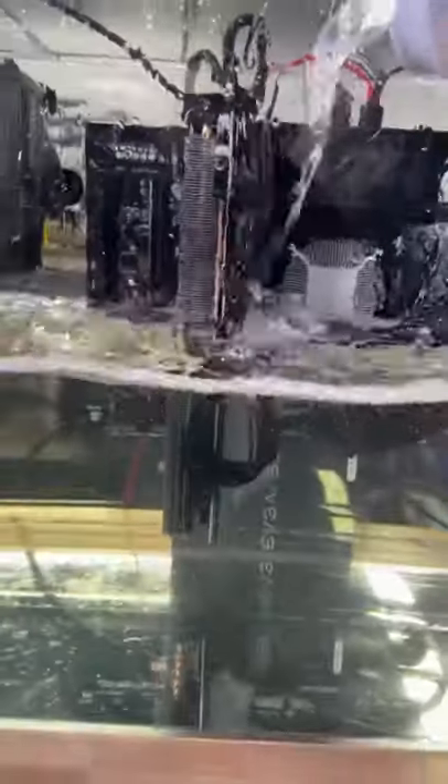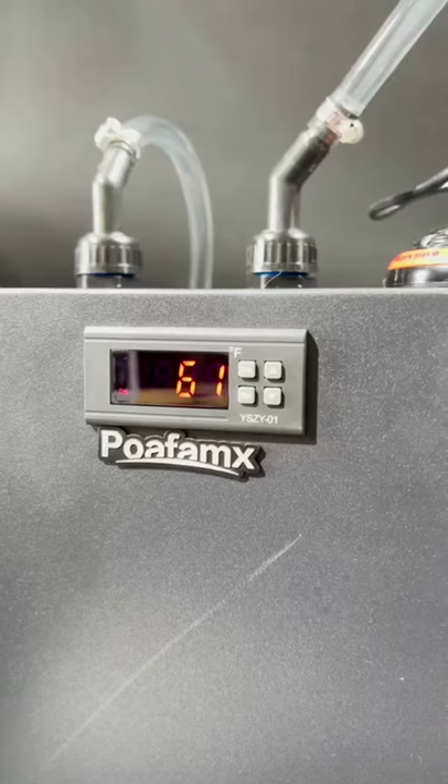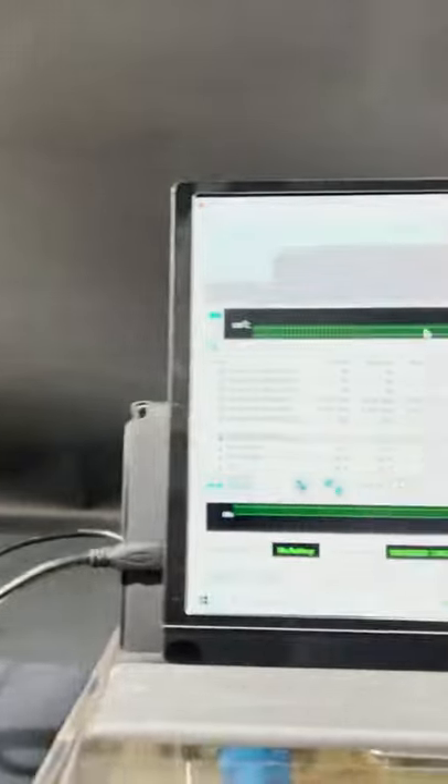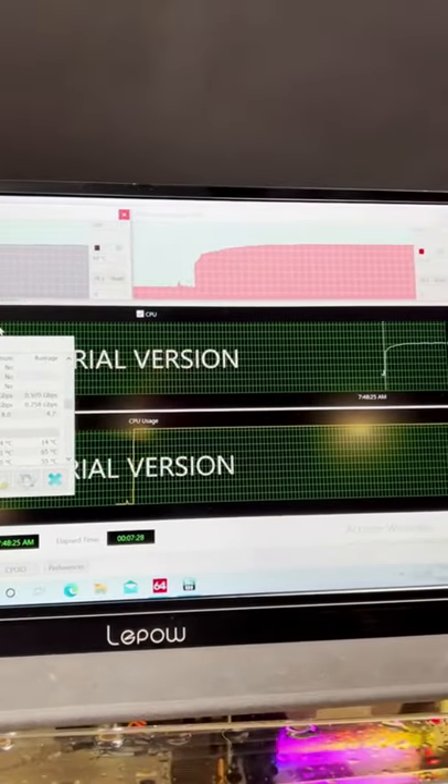Let's turn on the PC and let it get to a nice low temperature for some testing. The tank chiller is sitting at 61 degrees Fahrenheit. After a short bench test, the processor is at 69 degrees Celsius. What test do you want to see next?